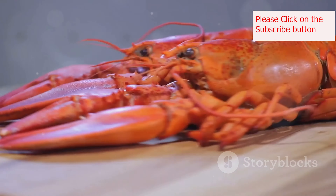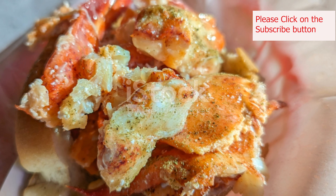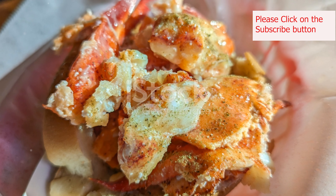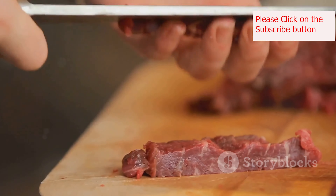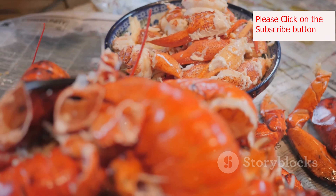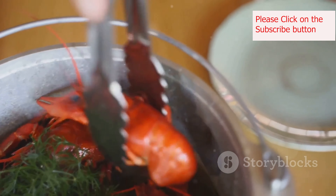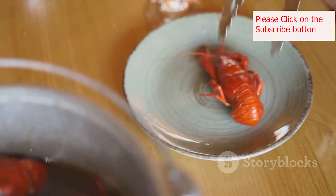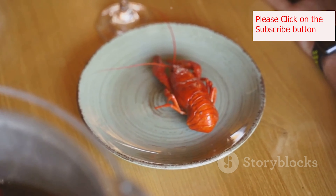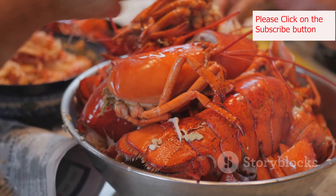Creating your own New England lobster rolls at home is easier than you might think. With a few simple steps, you'll be enjoying this classic dish in no time. First, prepare your lobster meat. If using pre-cooked lobster, ensure it's patted dry and any cartilage is removed. If cooking your own, steam or boil the lobster until the shell turns bright red and the meat is opaque.